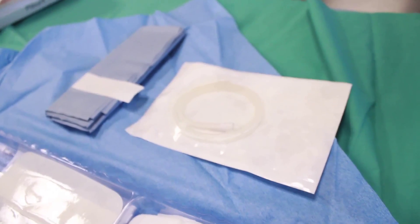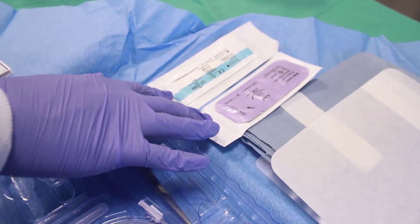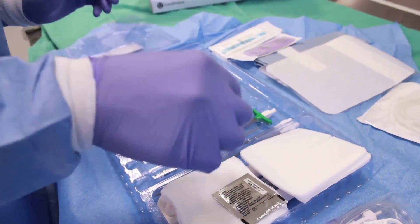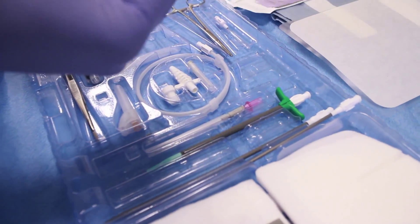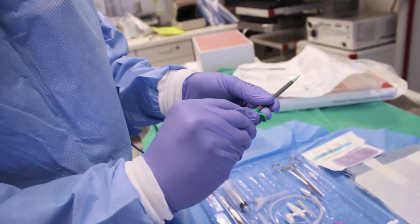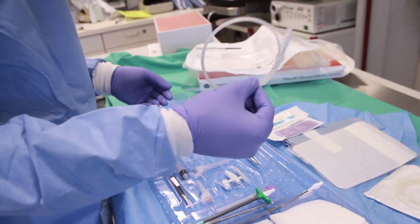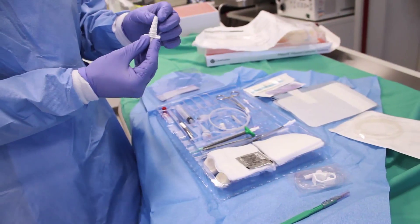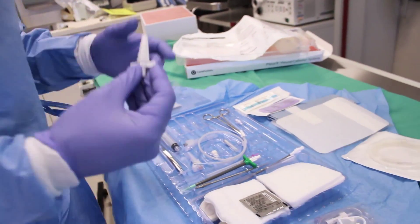The pleurex catheter is the tunnel catheter placed in the patient's pleural space. It comes with its own dressing, two different types of needles — both curved and straight — to help secure the catheter, and important dilators in both 8 and 12 French sizes. It also includes a tunneling bar to help tunnel the catheter, an introducer with a tear-away sheath, a guide wire, and different needles for insertion. There is also a Christmas tree connector for attaching the pleurex to a vacutainer or a pleural vac.